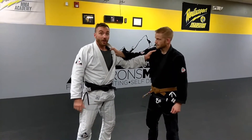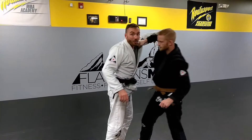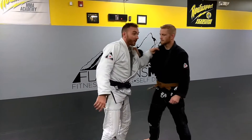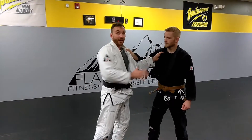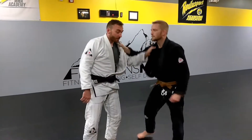What that's going to allow me to do is start to move him and get that kuzushi a lot easier. Instead of trying to pull him up here with my sleeve and him being able to fight that a lot easier, I'm going to get him here so that I can control his head, I can control his spine, I can control his shoulder. I can start moving him and getting him into the position that I want.